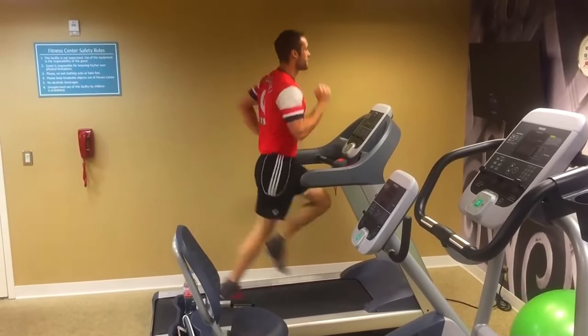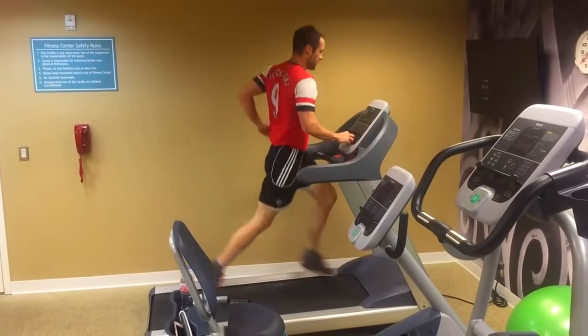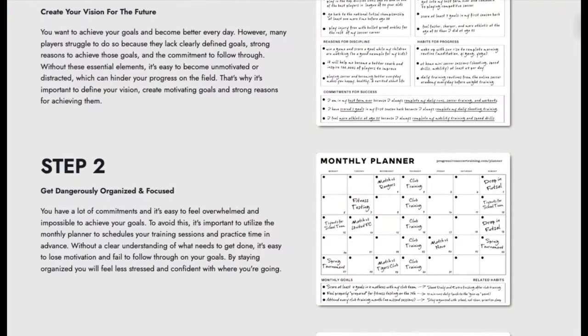While I'm running, I'm focusing on good running mechanics — I'm not counting down the seconds on the clock hoping it passes faster. I'm just focusing on my breathing.